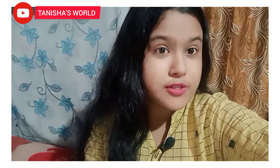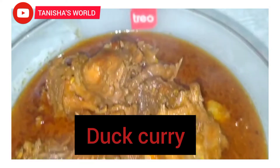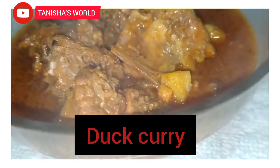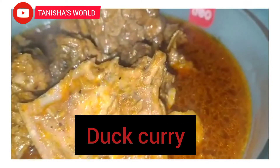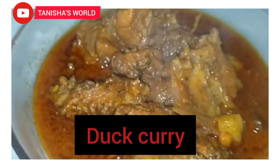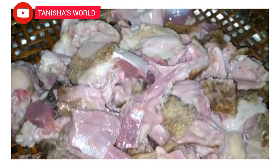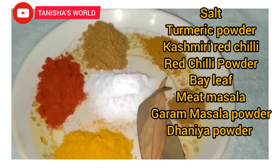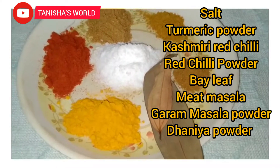If you have already subscribed, thank you very much. I am very happy to see you in the comments. Today I am going to make this recipe.